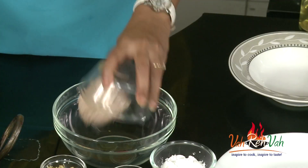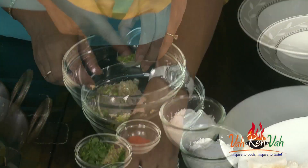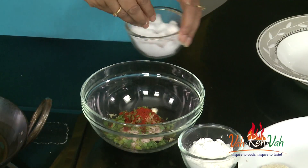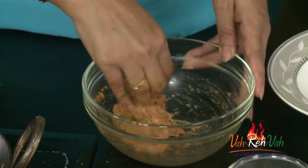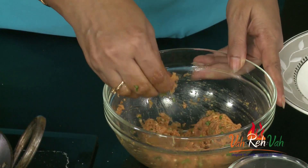For stuffing, as I said, we are using chicken. Take a good amount of minced chicken and add garlic, some green chilies, a little coriander, and some chili powder. If you want it more spicy, add more chili powder. Add salt as per taste. Use your hands and mix it. If you want, you can also add a very little egg — half egg or one tablespoon — for moisture.